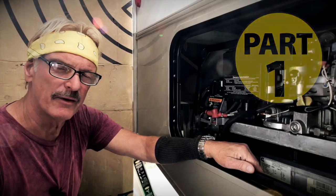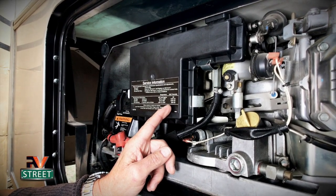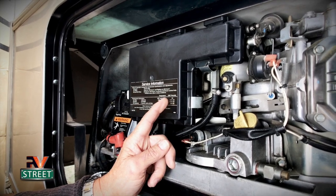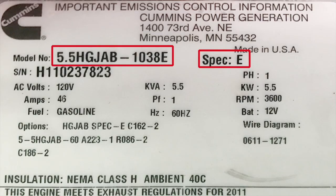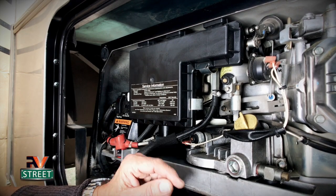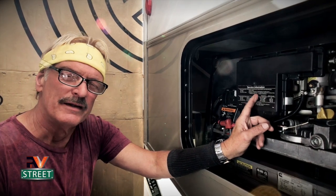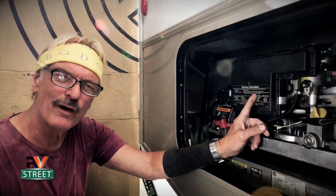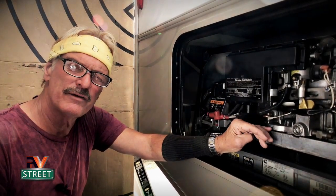We have a Cummins Onan RV 5500-watt Marquis Gold generator. The Marquis Gold series covers spec models HG JAA through HG JAF — we have the HG JAB E series. All of these generators are very similar and very common in the RV world. Our generator is 10 years old and has about 1,200 hours on it.